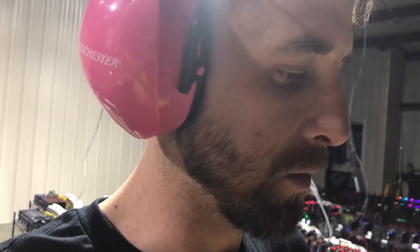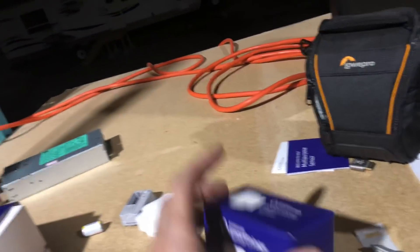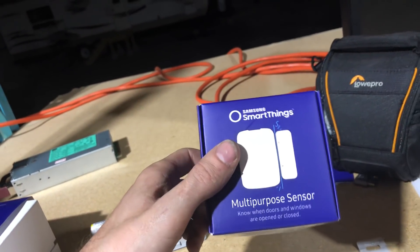That is remarkable, ladies and gentlemen. Do not use these little multi-sensors for moisture — they don't work. You've got to go with these multi-purpose ones. You've got to go with them.